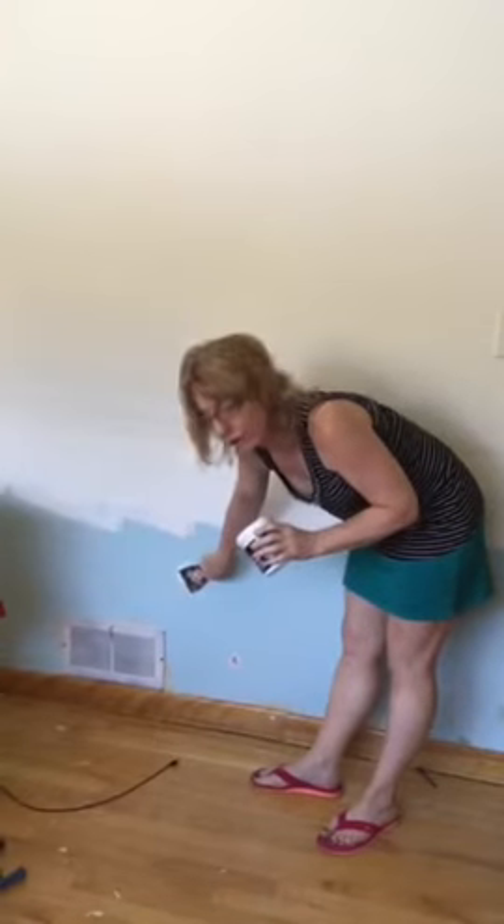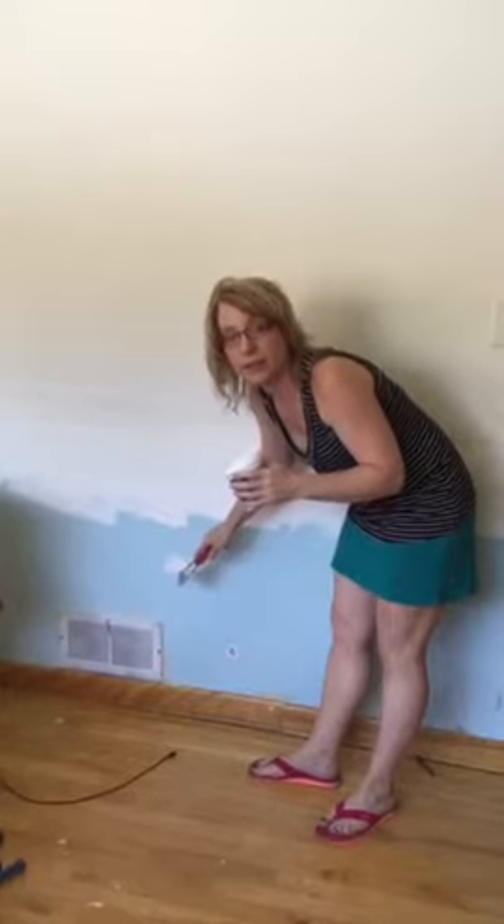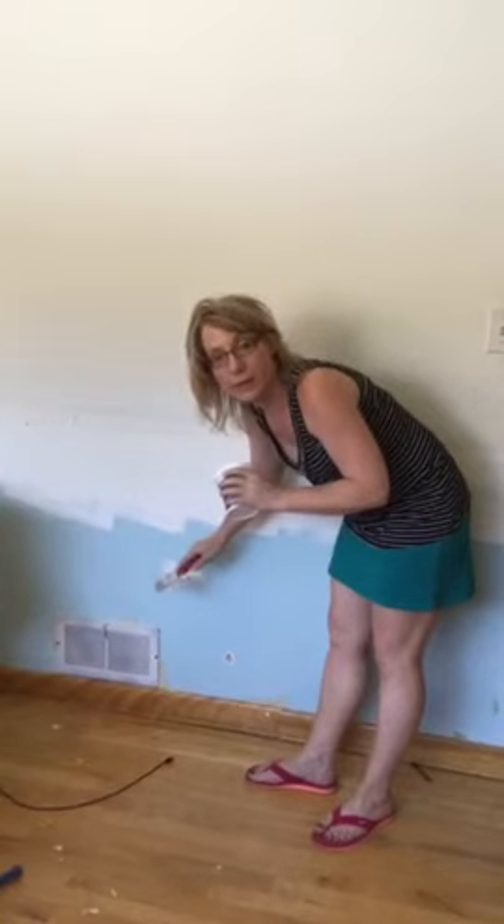The first round you're not going to be super thick, so you're going to have to come back through and do a couple layers and sand after each layer. But once you're done, it'll be smooth and flat and perfect.